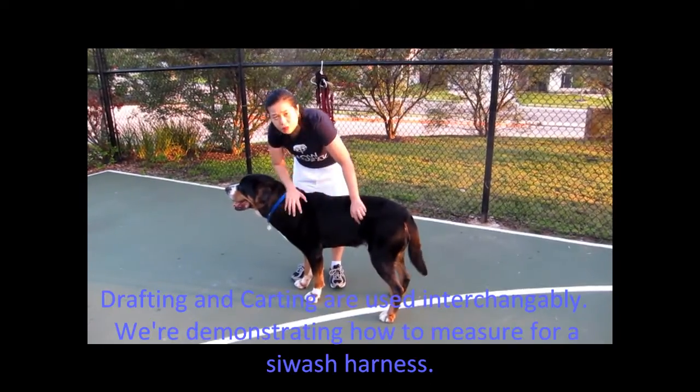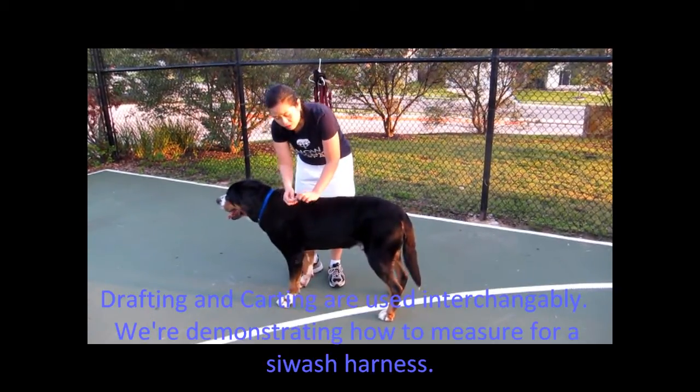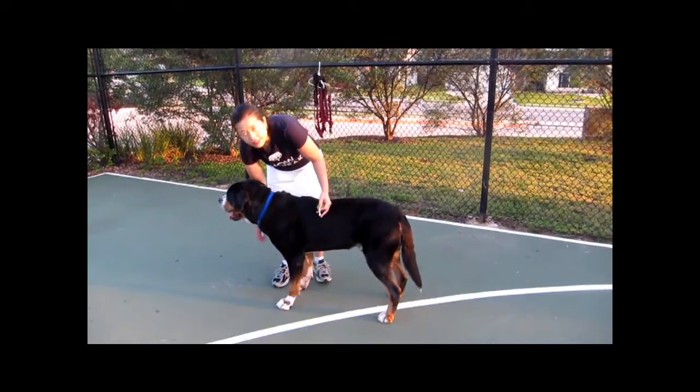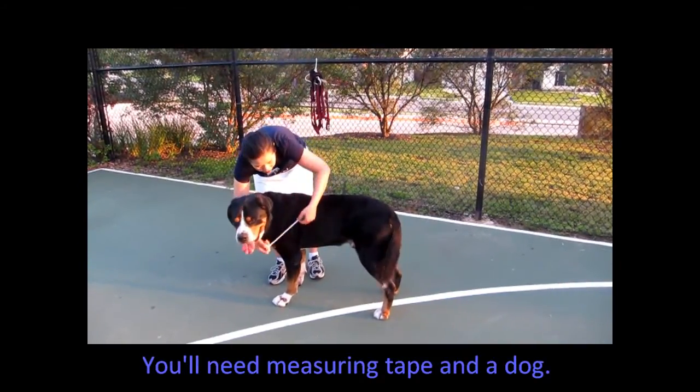This is Mouse. I'm going to use Mouse to demonstrate how to measure a dog for a drafting harness. Drafting is also called carting. And this is how you measure him for a Siwash harness. I'll show you that a little later.